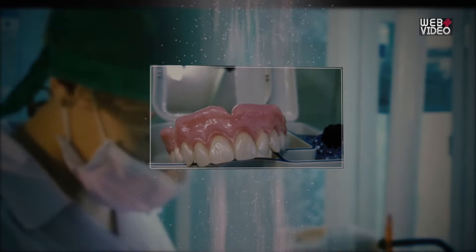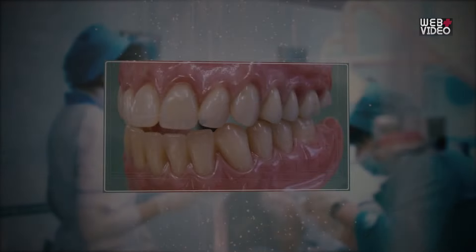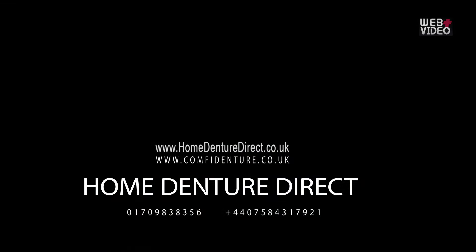Depending on what you have requested, you will either receive proofs of the proposed design of your dentures or the finished product itself. More details can be found on our website. Thank you for watching.